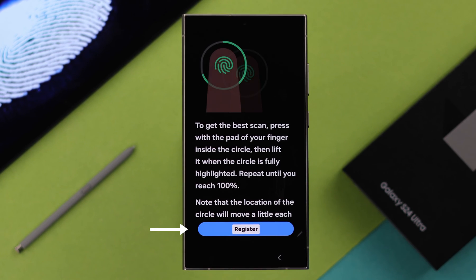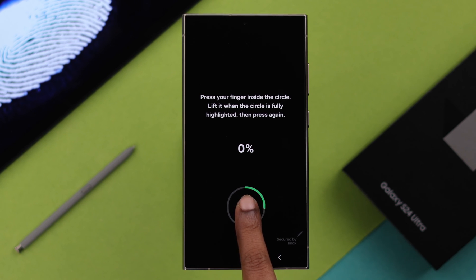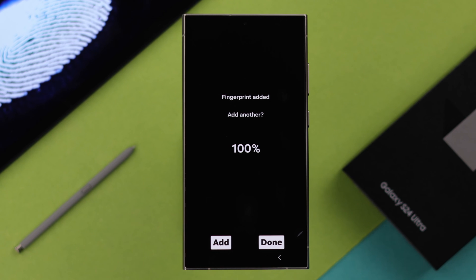After setting up and confirming it, it's time to register your fingerprint. Tap on Register, place your finger in this zone, follow the prompts and create your fingerprint ID. As you can see, the fingerprint ID is created.